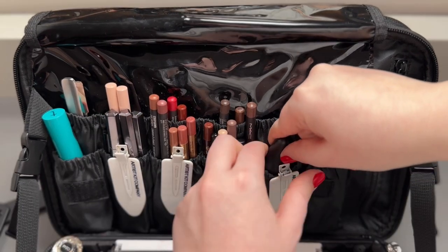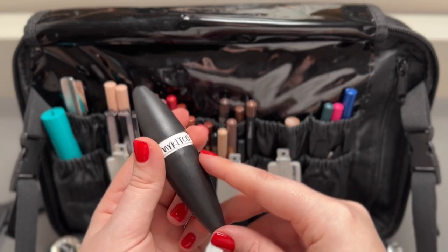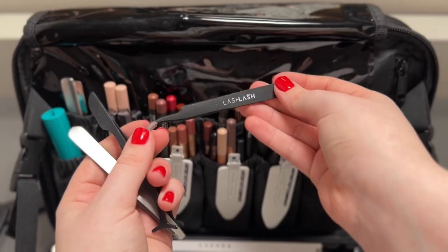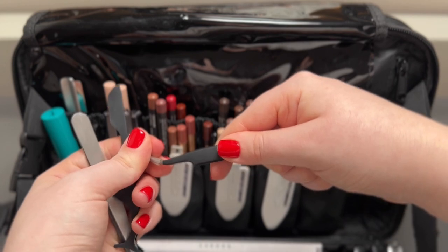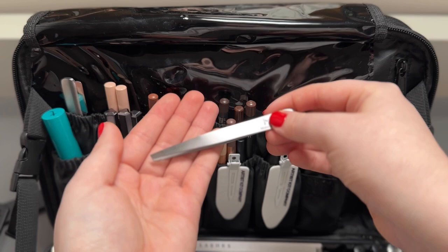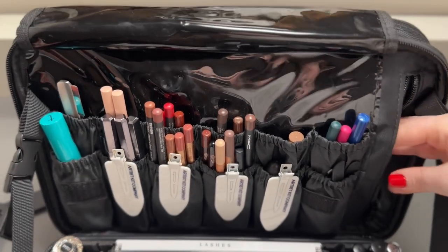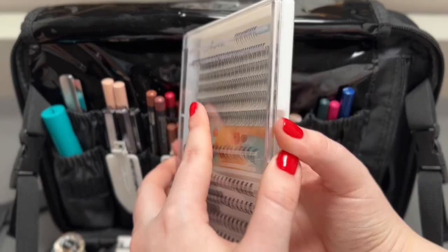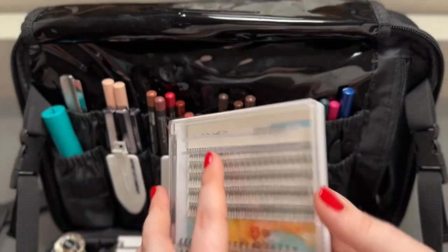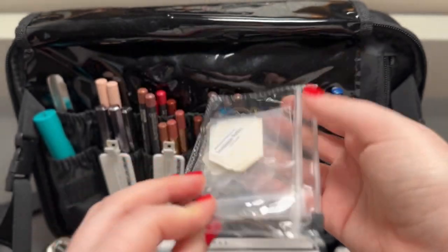I keep a sharpener — I like this one from My Kitco because it doesn't make any mess — and a bunch of tweezers: one for individual lashes, one for strip lashes, and a regular tweezers. In this pocket I keep individual lashes; I like these ones from Lankies, which I got from Amazon. And some face tape, which I mainly use for content.